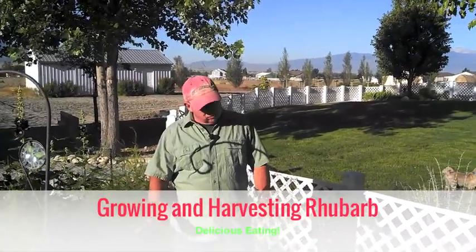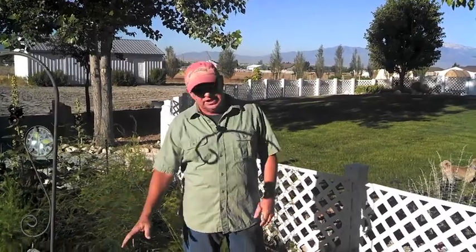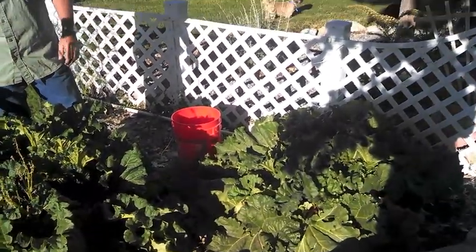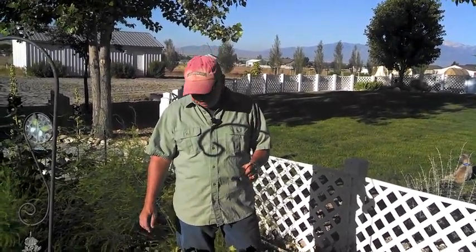Hey, Dirt Farmer Jay here from DirtFarmerJay.com. Today we're going to talk about rhubarb. In my opinion, rhubarb should be a part of every home gardener's inventory of plants. It's perennial, low care, it looks pretty, it's got those nice big wrinkly leaves, and it's edible. It's been known as pie plant, and for good reason. In another video, Dirt Farmer Maggie will share her world-famous rhubarb strawberry orange rind pie. But for right now, let's take a look at this plant.